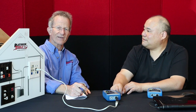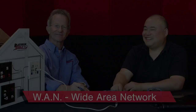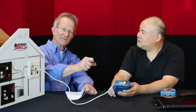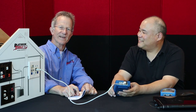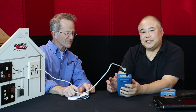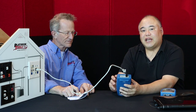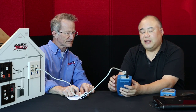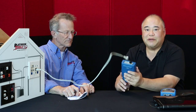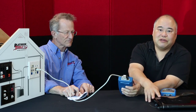So that's the local area network — the LAN — and our next segment is going to be the WAN, the wide area network. We just finished local area network, and now we want to establish that we can access the internet, doing it all from a handheld tester instead of having to lug around your laptop.